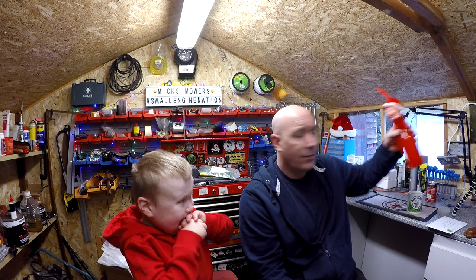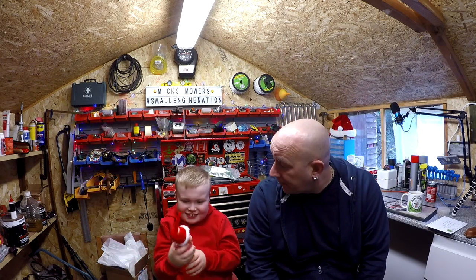Hello everybody and welcome to another episode of Mixed Mowers. Got my little Riley boy here. Happy New Year to you all. Today is the day after New Year's. He's got his Elf on the Shelf drink today. Happy New Year to you all and wish you all the very best for 2020, and hopefully this year will be a good year for us and our YouTube channel.